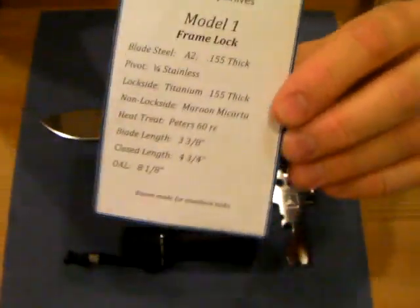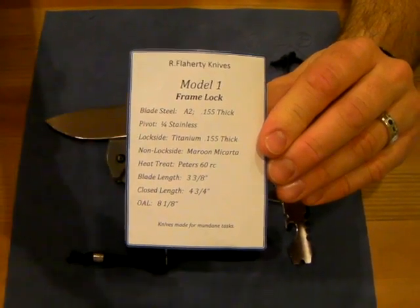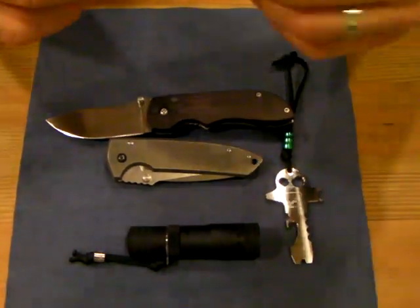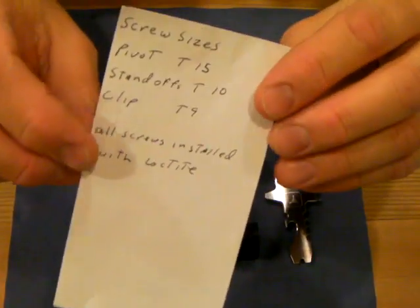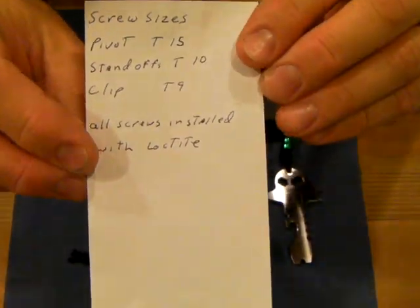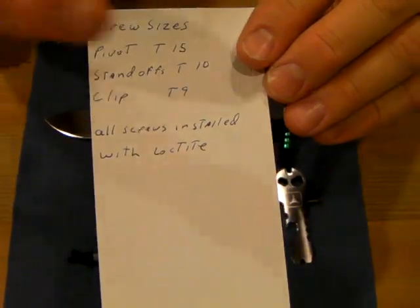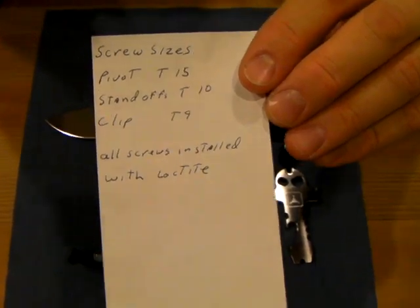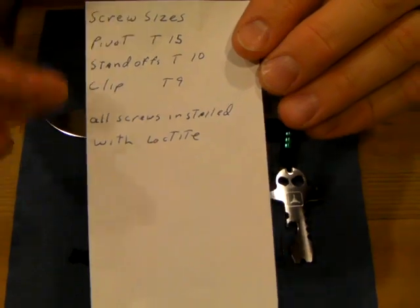I love his motto at the end of the spec sheet — 'Knives made for mundane tasks.' I love it. The thing that's kind of interesting is I'm surprised more knife makers don't include something like this. I know it would be a pain, but if you're doing a run of knives, having a spec sheet is pretty cool. The other thing that comes with the knife is a sheet listing the specs on all the various screws — what torque size the clip screw is, and a note that all screws are installed with Loctite. I like the personal touch.